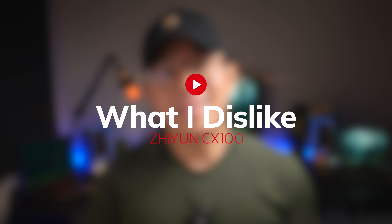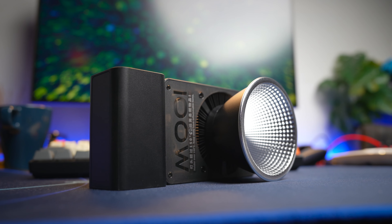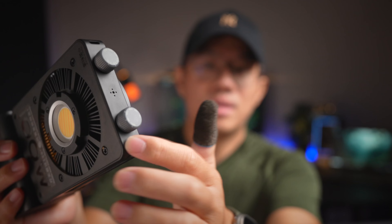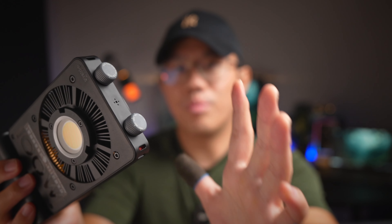So two things that I dislike: I think it's understandable that the entirety of this light is made of plastic — mostly plastic, except for the heat sink area at the front which is metal. But I do wish to see more metal construction, at least around the button area, because this plastic is not really that sturdy. I wish this was a metal knob and all the touch points could be metal, maybe to dissipate heat better as well.